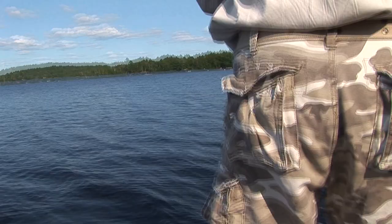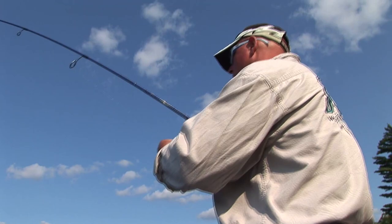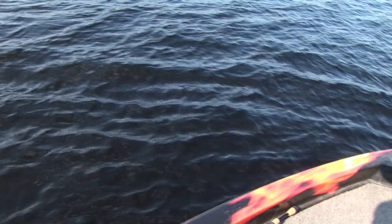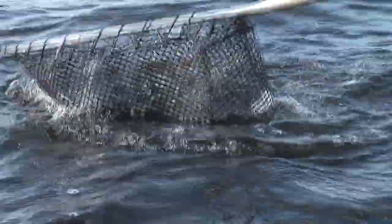Oh yeah, real good — see that, sitting on the shoreline edges just like a largemouth would. Oh yeah, stay on big boy, he popped that just like a largemouth man, look at him over here. He stays on — that's where you just take your time, take your time. That's what I'm talking about right there.